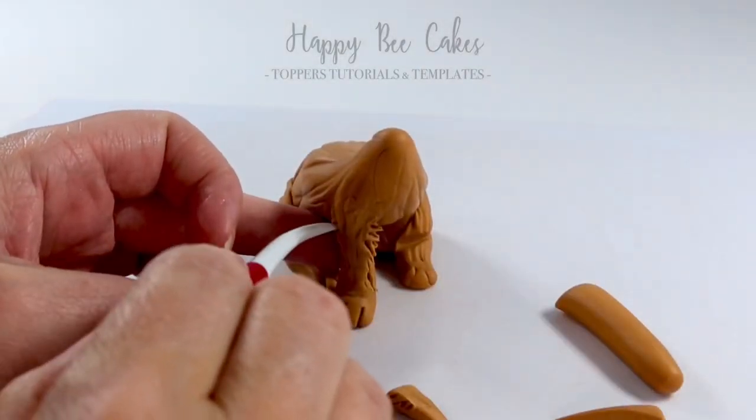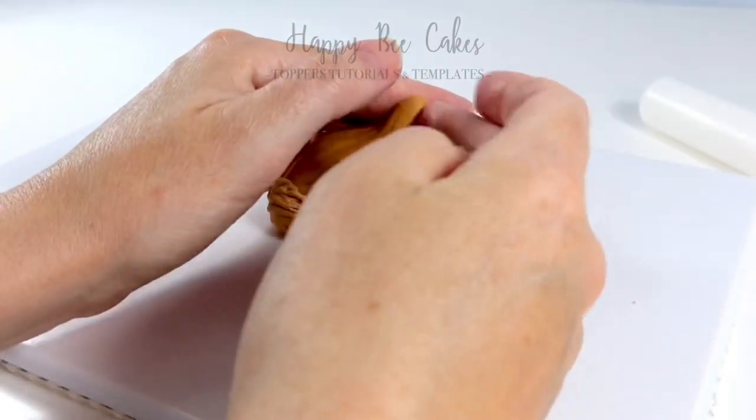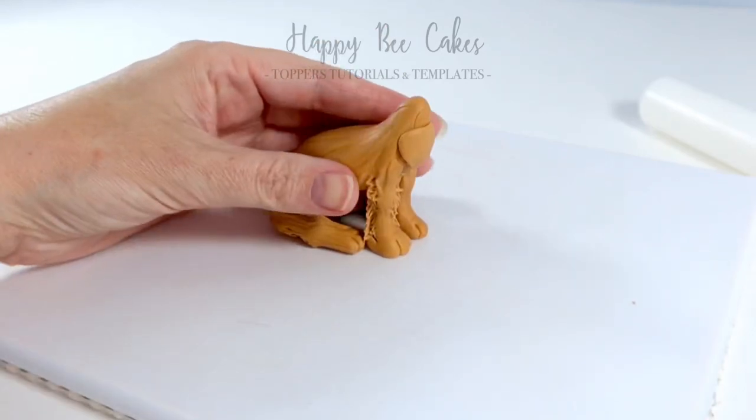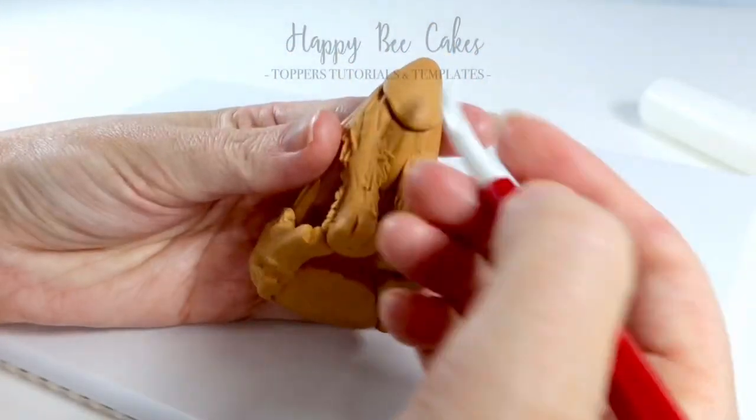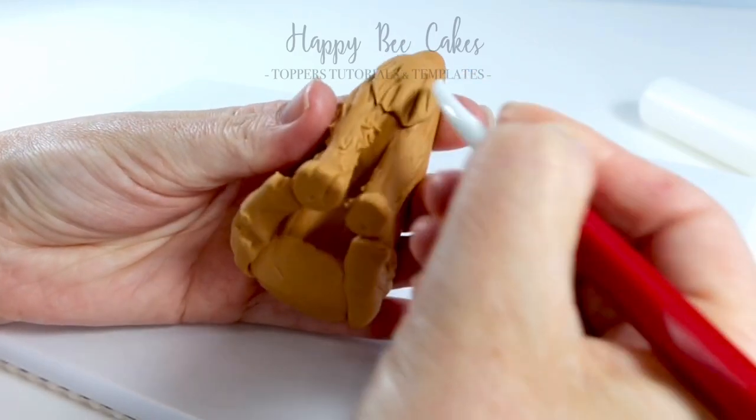Do that with the other leg, and then we're going to do the same with this dresden tool and fur it out a little bit. This was a cake topper that I made of a lady's wee dog, and it had a nice wee furry chest. So I'm adding in some extra layers here to give it an extra furry chest.